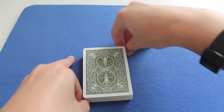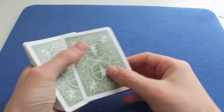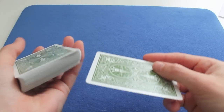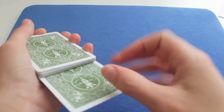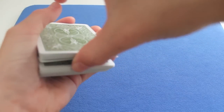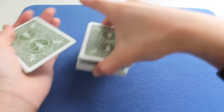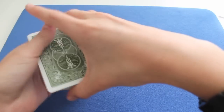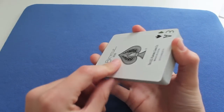This technique is very useful if you don't have a table because you can just do it in the air. So if you want to control it to the bottom, it's nearly the same. You put it near the top like this, but you push it up and in. So you have a thumb break, you take half of the bottom pack, you put it on the top, you take the bottom pack, you put it on the top. Now look — the Ace of Spades is on the bottom.